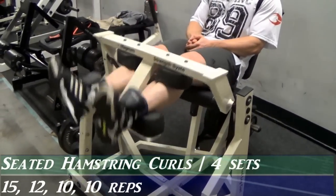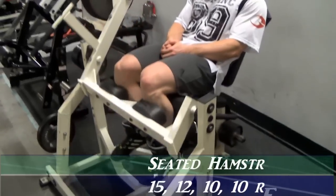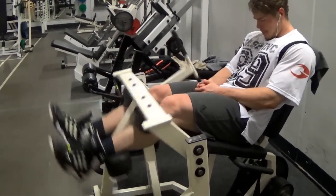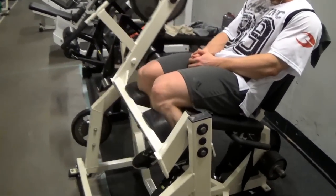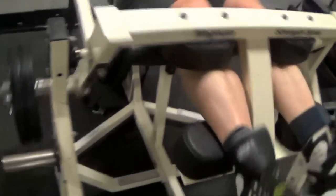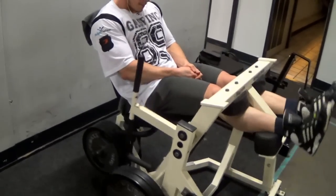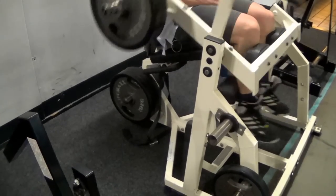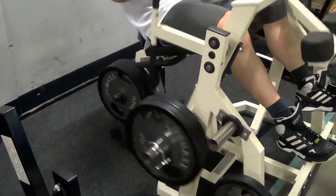Another great one. I like to put my legs close together on this one, targeting the hamstrings from a slightly different angle compared to the first exercise. Make sure you hit the full range of motion on this one as well. The longer the time under tension, the more time there is for your muscles to get filled with blood.